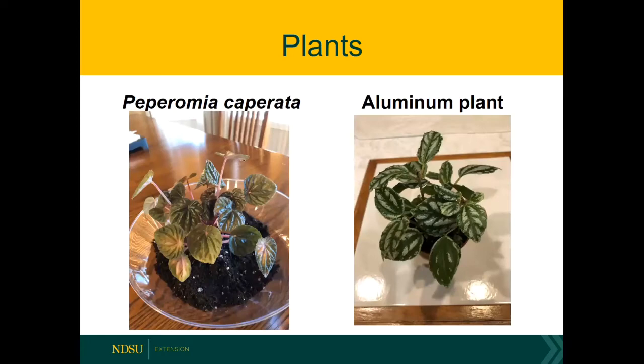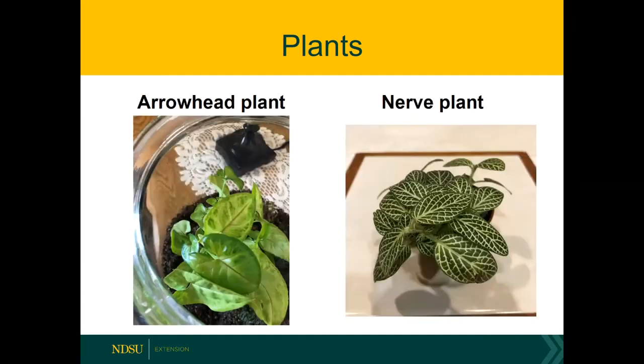Other plants: Peperomia caperata is a nice one to use in a closed terrarium, and aluminum plant on the right hand side makes for a fun one because it's got those splotches of white — I would call this more of a variegated plant that gives a little bit of interest. Arrowhead plant does really nicely and has that nice arrowhead shape — I like to see contrast in shapes.